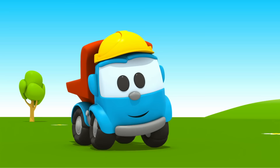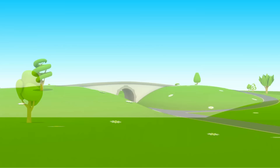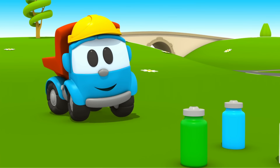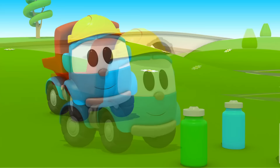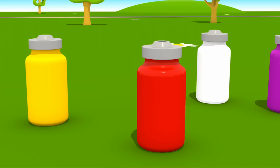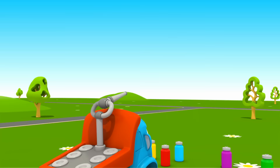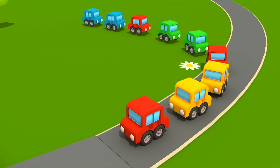Leo, let's find paint. These are spray paint cans. Leo, do you know how to use them? Which color shall we choose? White. White will be clearly seen on gray asphalt.